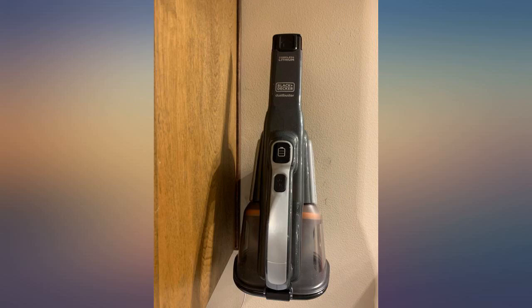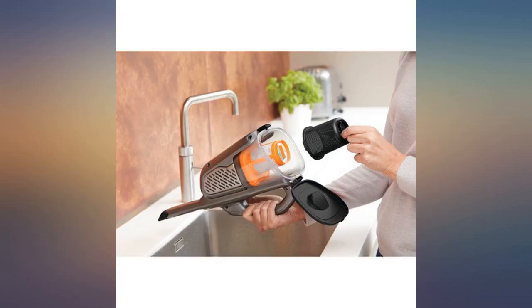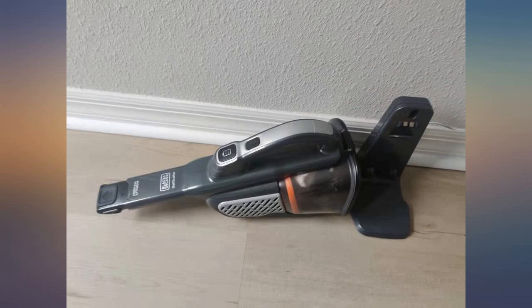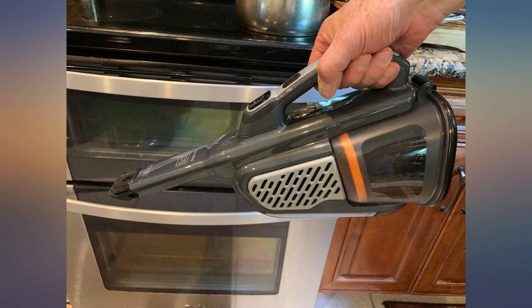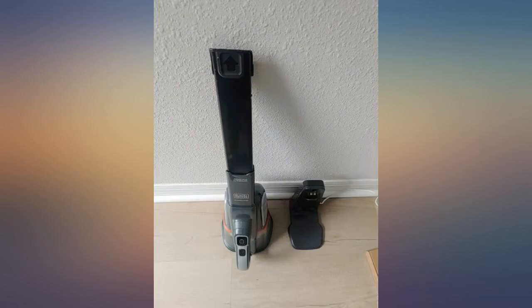After much research I selected this hand vacuum and I'm glad I purchased it. It's great so far — time will tell as it's still early days — but it has everything I was looking for: suction power, reach into tight spaces, ease of handling, lightweight design, and a charging base that also serves as convenient storage. There are other cheaper options, but if you are a value buyer, consider this product.